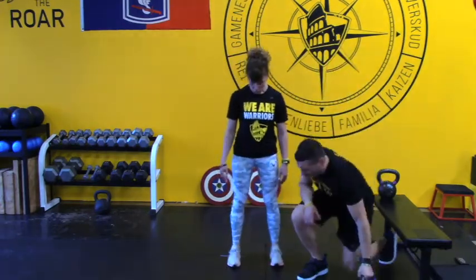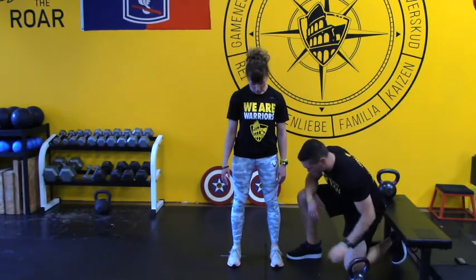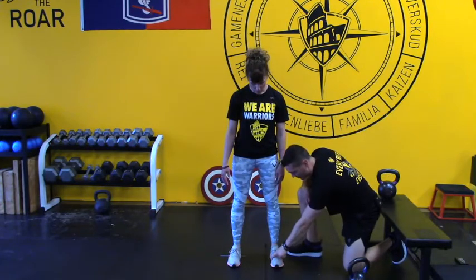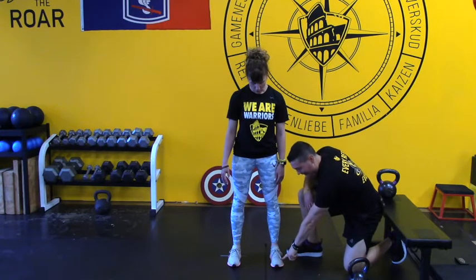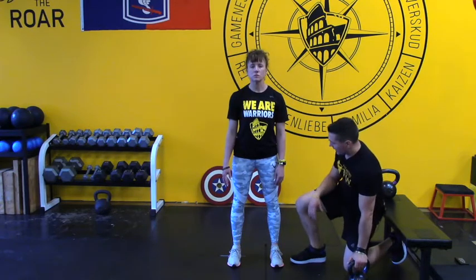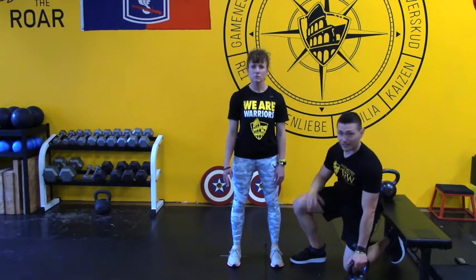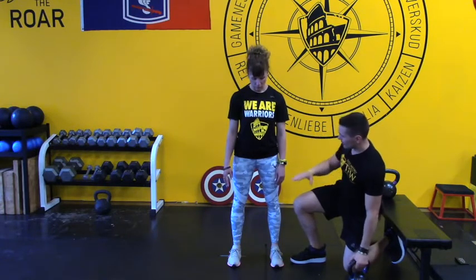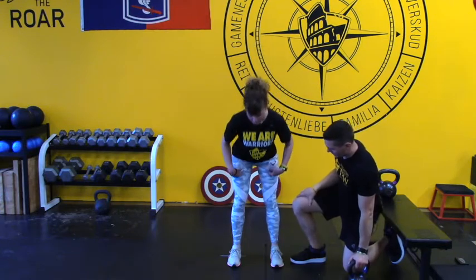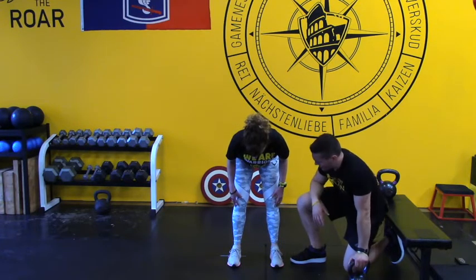When we're doing a kettlebell swing, we're going to have pressure in the ball of the big toe, the ball of the pinky toe, and the heel all at the same time. If you want a detailed version of this, you can read Athlete's Guide to Knee Pain by Anthony Michael — it talks a lot about the tripod of the foot. Her pressure is in the ball of the big toe, the ball of the pinky toe, and the heel simultaneously.